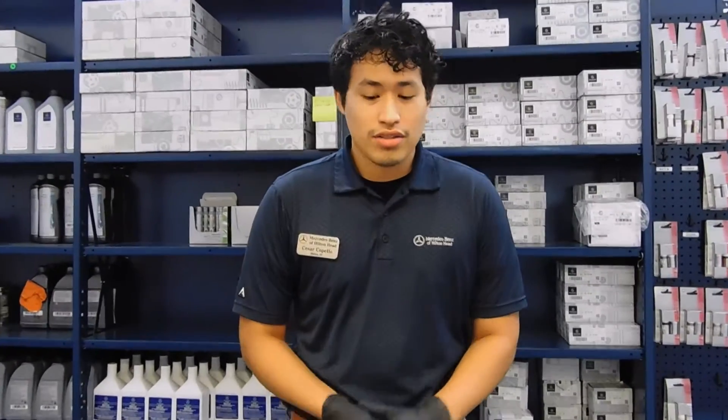Good afternoon, my name is Cesar Coppolo. I'm a service advisor here at Mercedes-Benz and today I'm going to be showing you how to replace your key fob batteries.